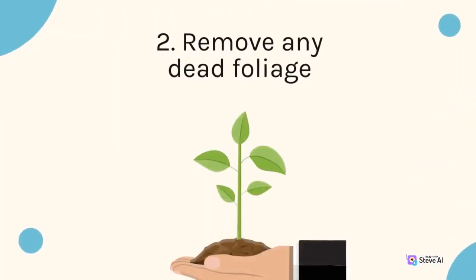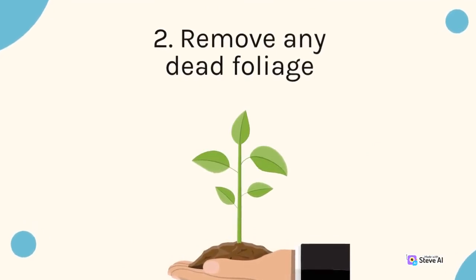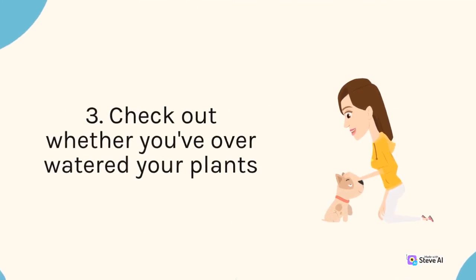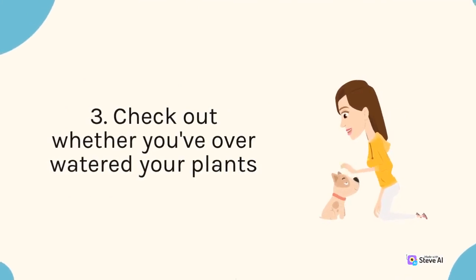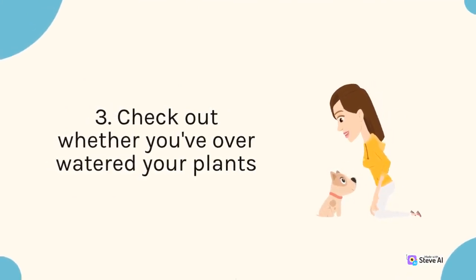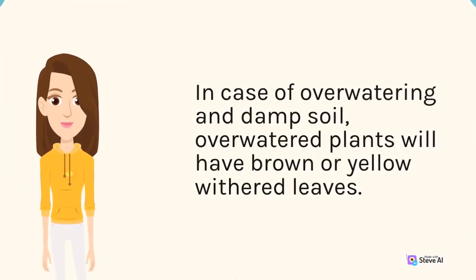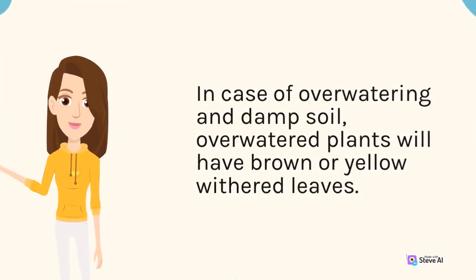2. Remove any dead foliage. 3. Check out whether you've over-watered your plants. In case of over-watering and waterlogged soil, over-watered plants will have brown or yellow leaves.